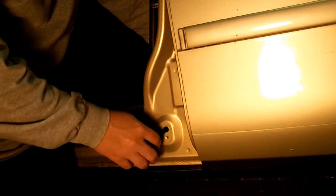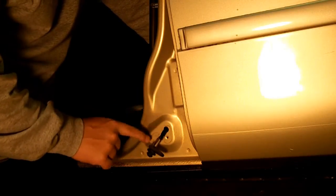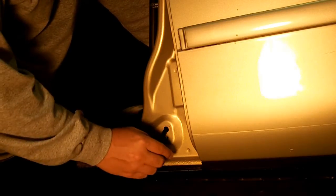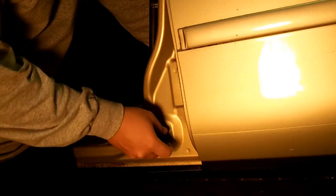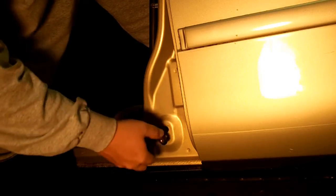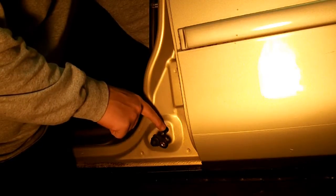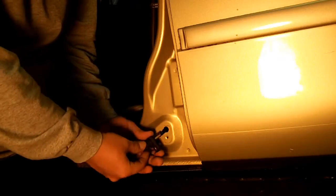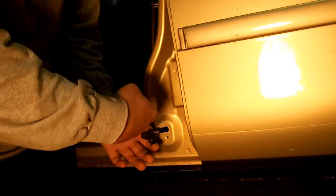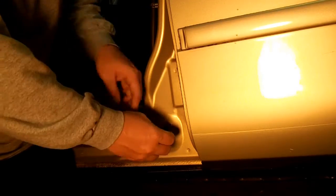Whenever you see a one-wire sensor — this one happens to be red with a white stripe — it usually means that ground is created by the switch itself. The fact of the switch sitting on the body provides this switch with ground, so it grounds itself to the body. Power is routed through this switch, so when the plunger is depressed it touches the ground or the body, and that's what completes the circuit.